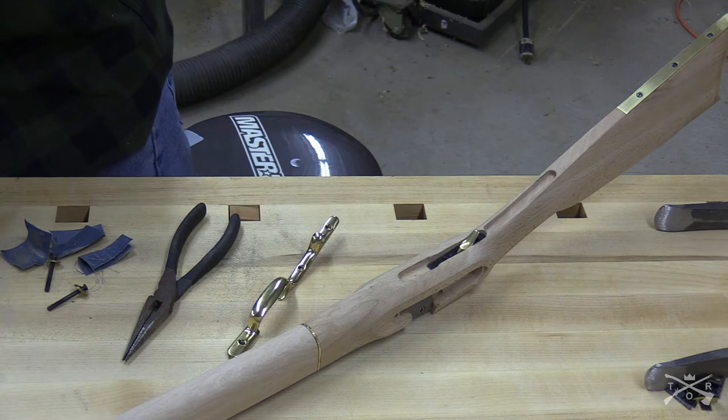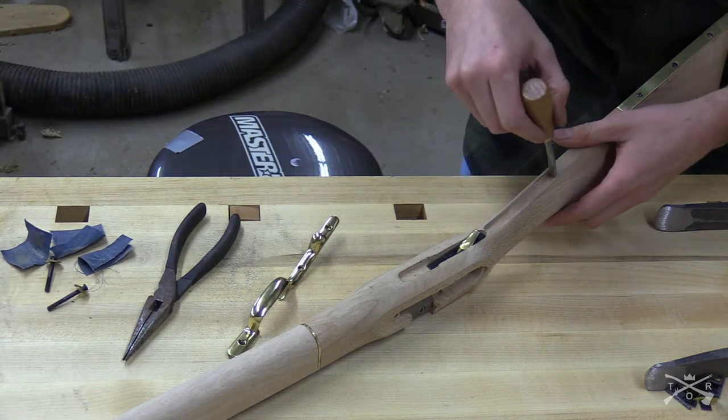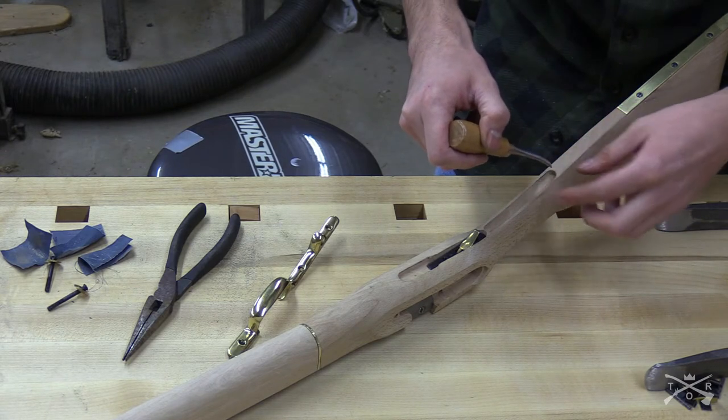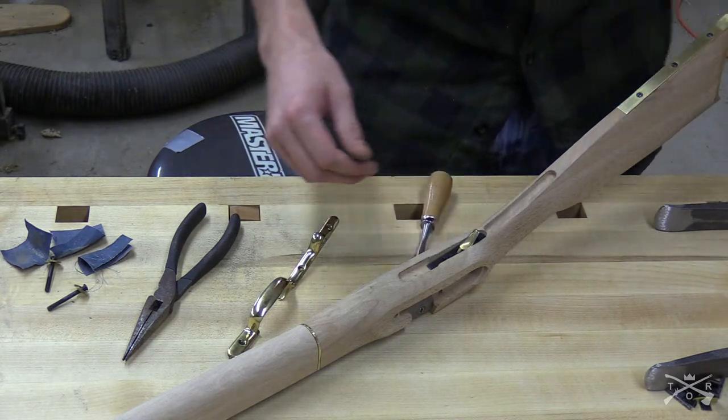I'm going to have a gap there, which isn't the worst thing in the world, but I'm going to make this as clean as possible. This chisel is perfect because it just fits right in the mortise there. So I'm actually going to put this in the vise.